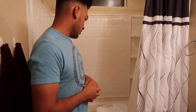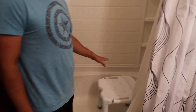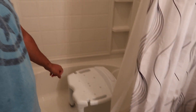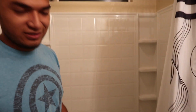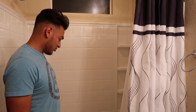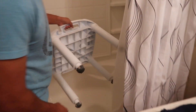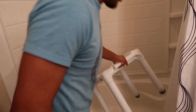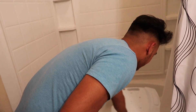Alright guys, so real quick, one of the items that you will need is a nice little plastic stool. I had a different one — it was actually a chair but it was metal, so it was getting all corroded and stuff and I didn't like that. So I decided to grab this one. It's all plastic and it breaks into five different parts, so you can actually take it places with you.